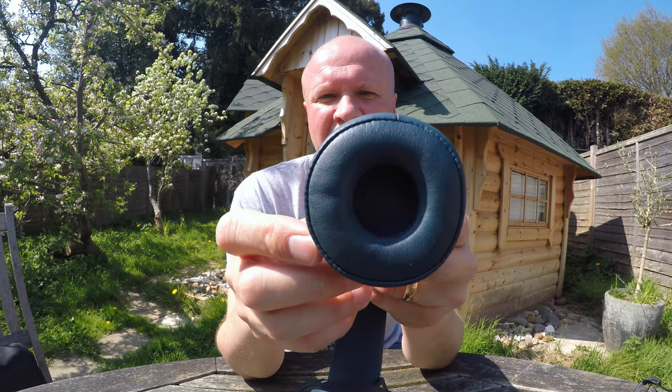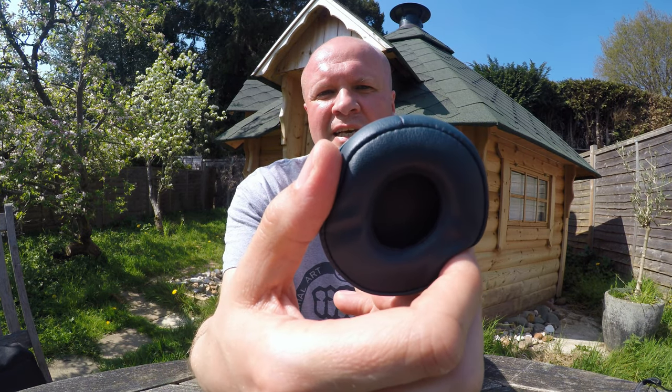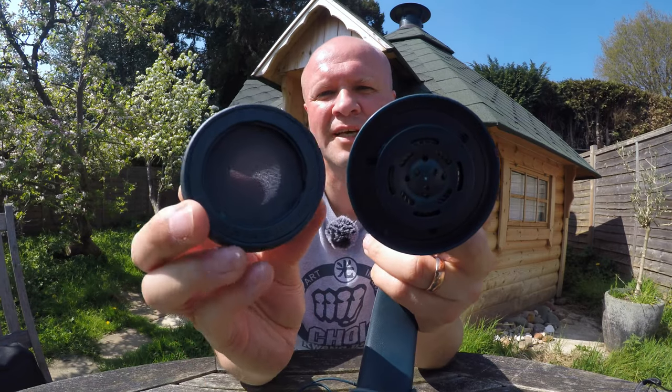Here's the cup — hopefully it's in focus. All you need to do is gently rotate the earpad anti-clockwise until it clicks, and it just comes off like that.